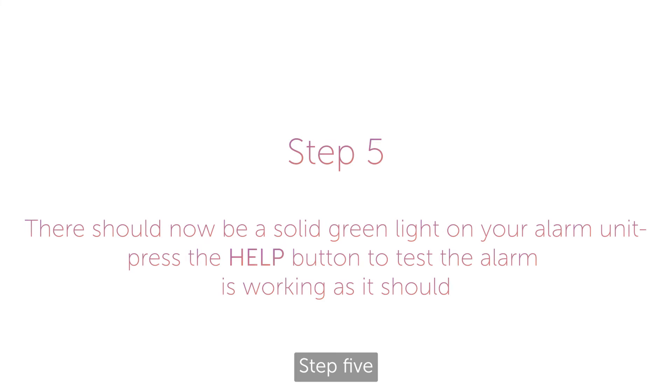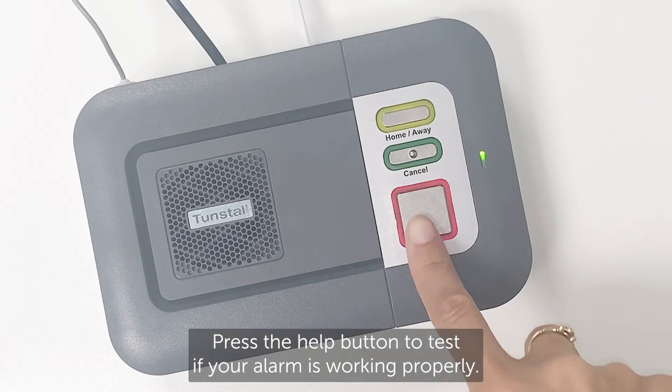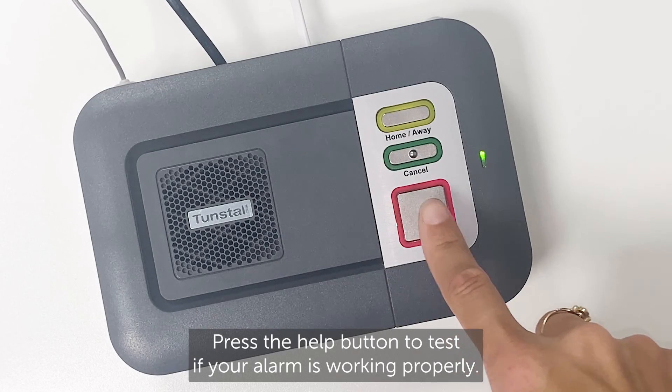Step five: there should now be a solid green light on your alarm unit. Press the help button to test if your alarm is working properly.